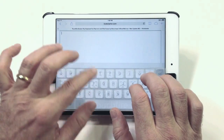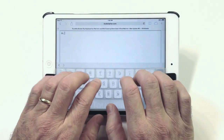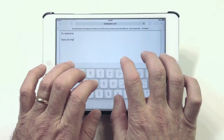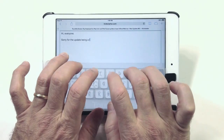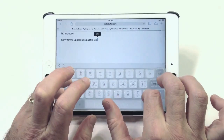Something I really like about using the TouchFire keyboard — something that Bluetooth keyboards don't offer. So we'll say hello to everybody and apologize for the update being a little late.